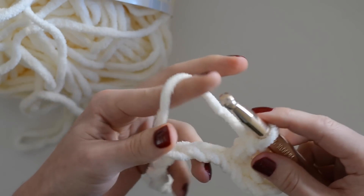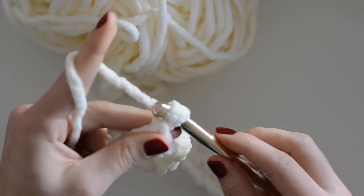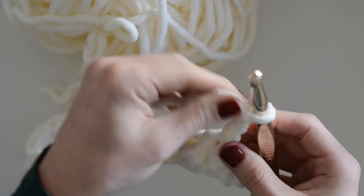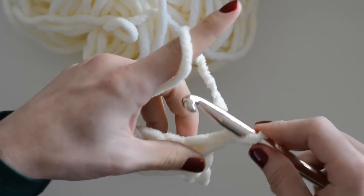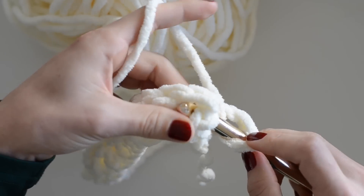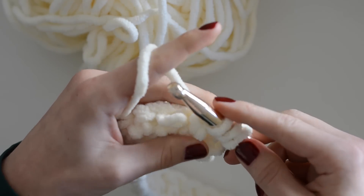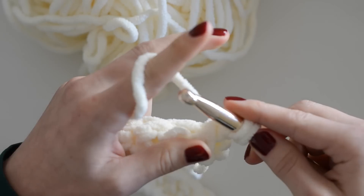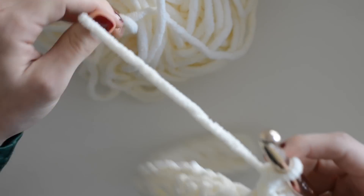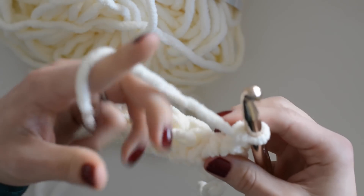Now that you've finished your first row of double crochet, you're going to chain two — these are your turning chains, which compensate for the height of the next row — then turn your work over. We're going to start the actual basket weave stitch. You'll yarn-over and go into the front of the second double crochet, insert your hook and bring it back around, yarn-over, pull through, then yarn-over and pull through two twice. That is your first basket weave stitch — it's essentially a double crochet, just inserted in a different place.